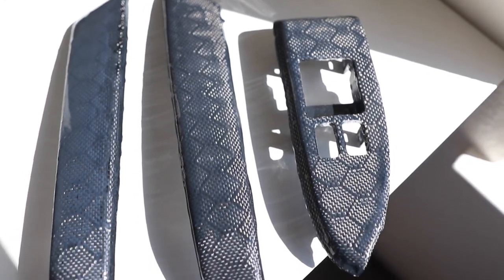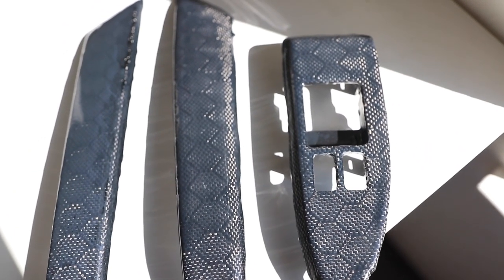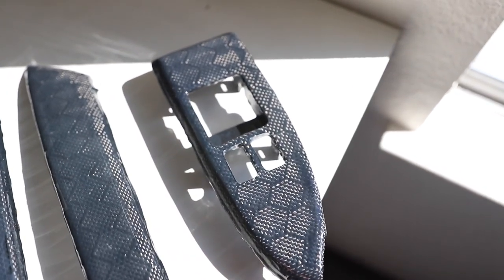Look at that — hexagon carbon fiber pieces. Not bad, right? They don't look that bad from this angle. I did a pretty decent job — that's what you think, right? You're probably asking yourself right now: why are there two handles but only one window switch? Why didn't I do the other side? Well, let me explain. I did actually plan to do both of them, but since it was my first time, this is what happened.